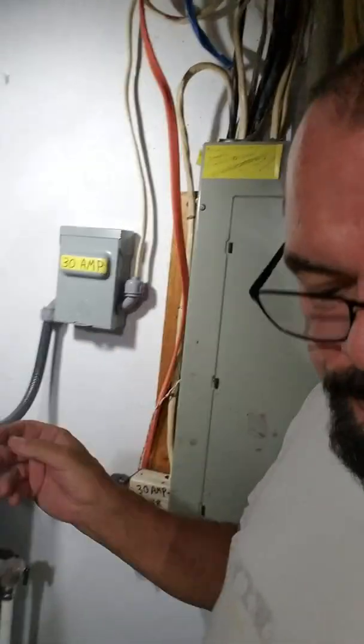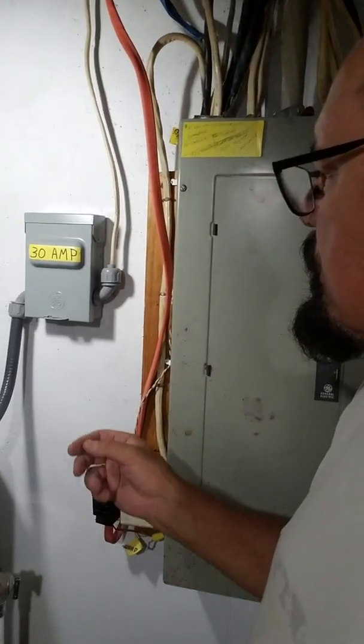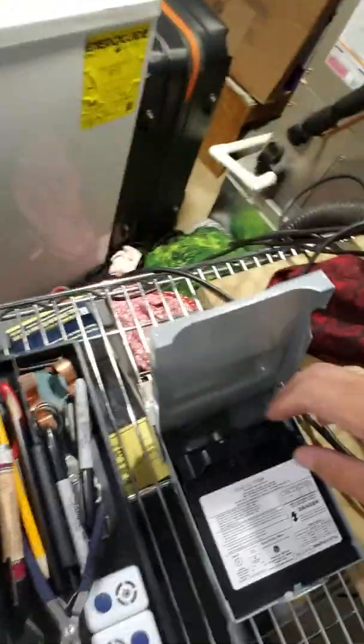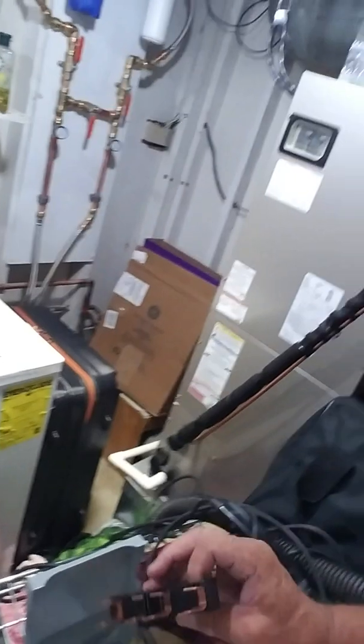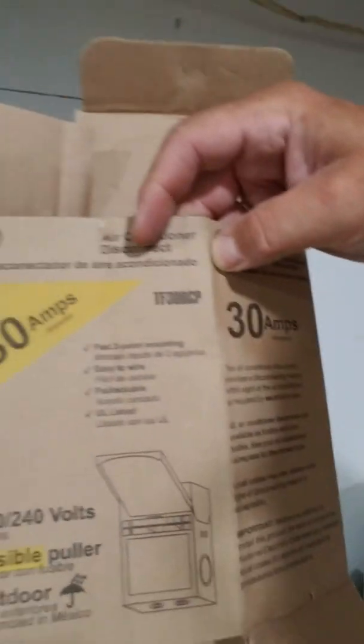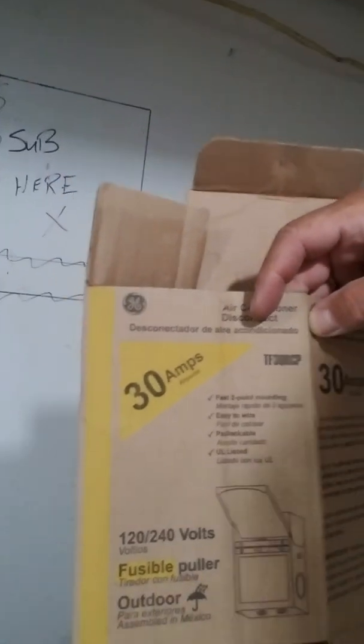I was thinking about what the story is with this breaker, because all of these boxes come with a disconnect that's fusible. If I'd have taken the time when I bought these — I was just going to get the non-fusible type — I didn't bother to look at them. I saw '30 amp disconnect for air conditioning' and didn't notice it said 'fusible puller' right there. I just grabbed the box.